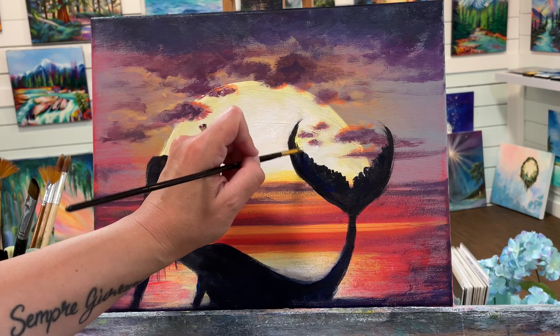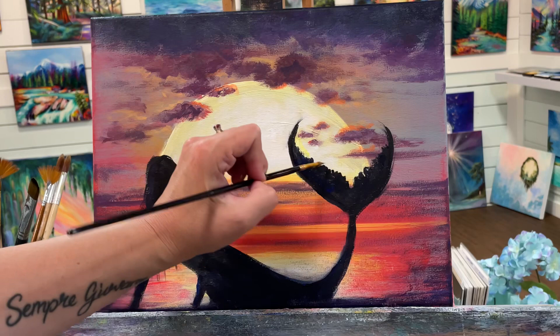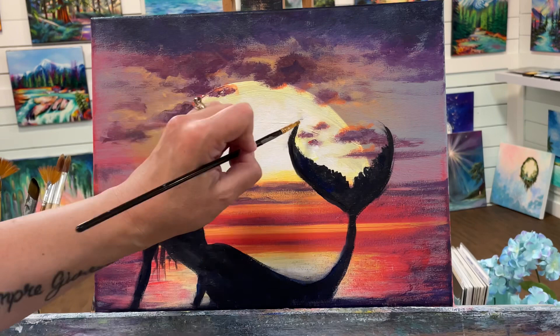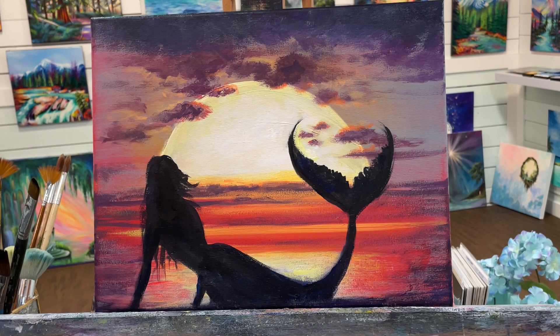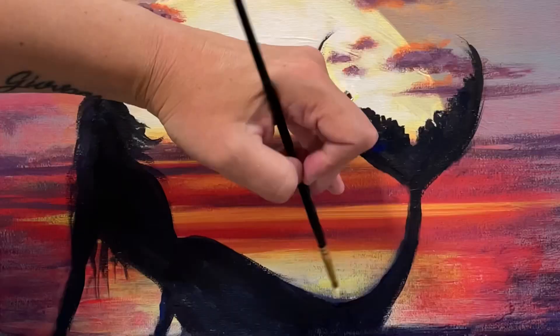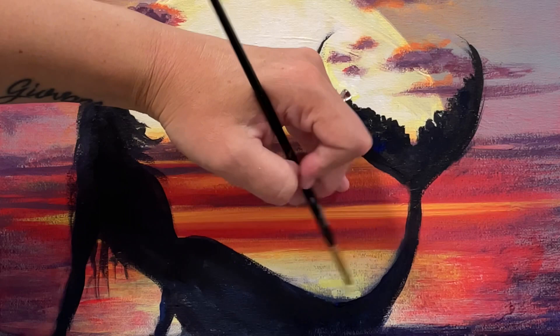I hope you guys have enjoyed watching this one today and that you want to paint along. Don't forget to leave a comment or question below — I'm always happy to connect with you guys and answer your questions. Until next time in another video, I'll see you all very soon. Bye!